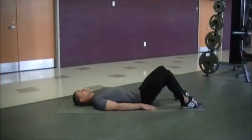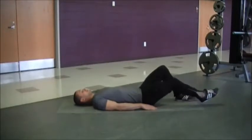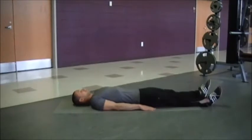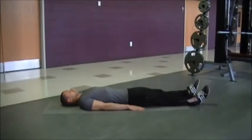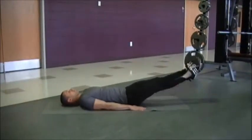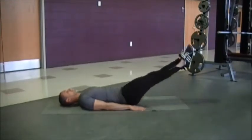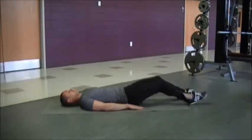Neil's going to demonstrate leg lifts for us. He's going to start by extending his legs fully onto the ground, and then he's going to keep his abs tight to support his lower back. He's going to go ahead and lift his legs up. If you feel any strain in your lower back, you can also put your hands under the lower part of your back.